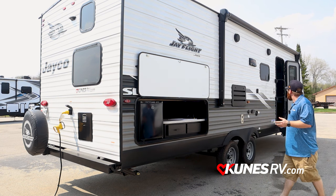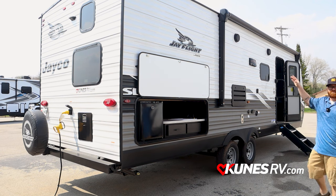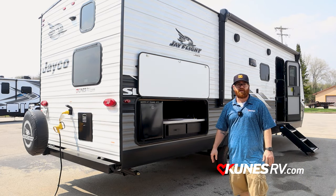On the exterior you've also got speakers up top with zones A and B, inside and out. Now we'll take a walk inside and check out everything in there.